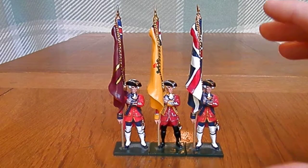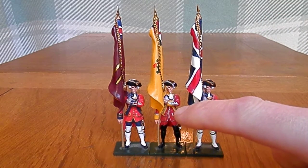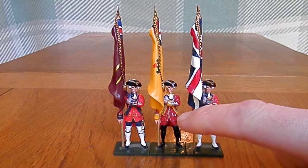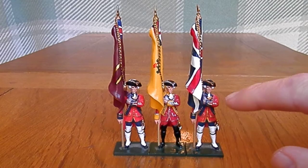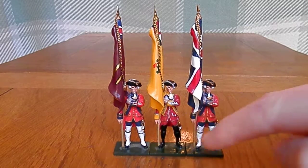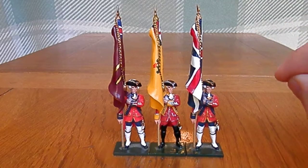In terms of regimental dress, depending on the regiment, you'll see he has got his yellow cuffs which identify him as 35th of Foot. These two are obviously from the same regiment, and that's your basic identification.